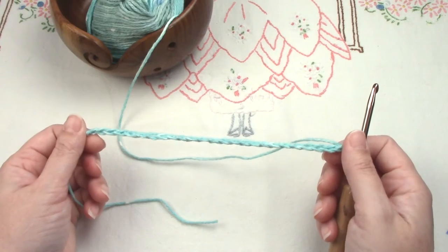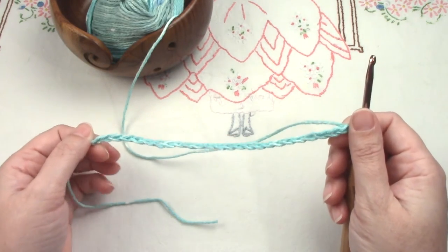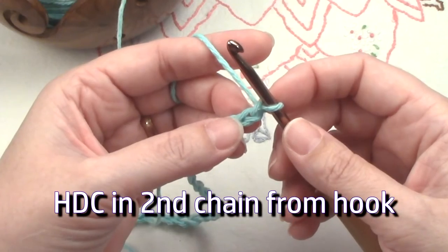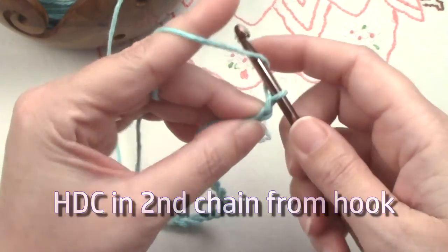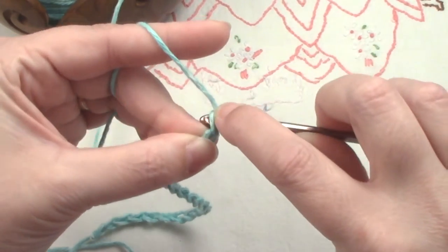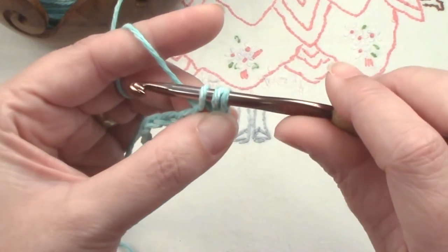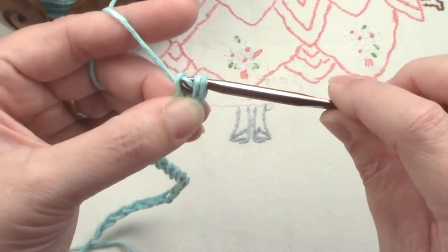We've completed our 25 chains. Next I'll demonstrate the half double crochet stitch. We're going to go into the second chain from the hook — yarn over, insert into the second chain, yarn over, and pull up a loop. You'll have three loops on your hook.